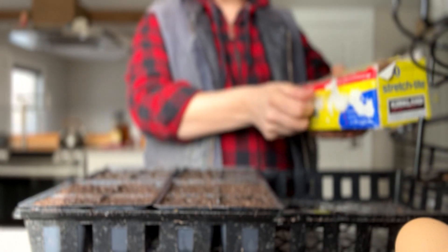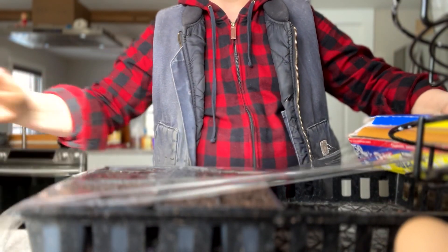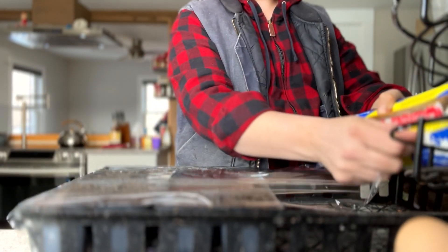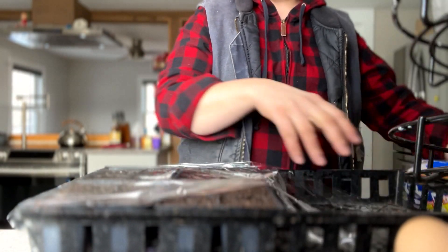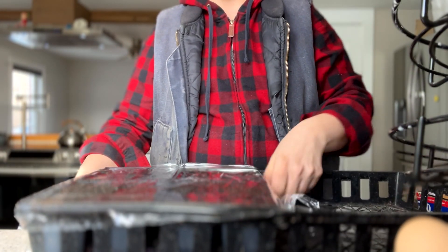To help retain moisture and maintain a microenvironment, I like to put a covering on top of the corms. Whether it's a humidity dome or saran wrap like seen here, either will do the trick. Once I see sprouts emerge, I remove it from the top of the trays.